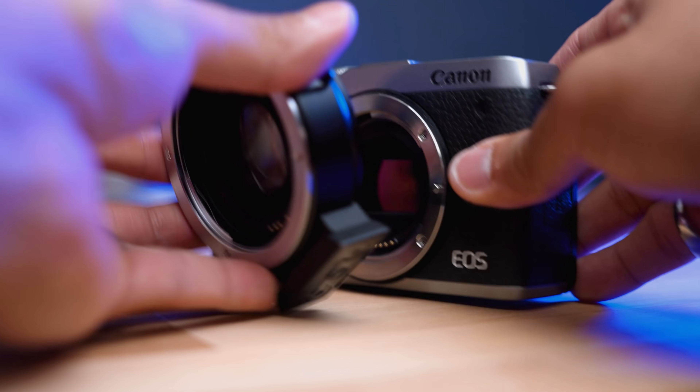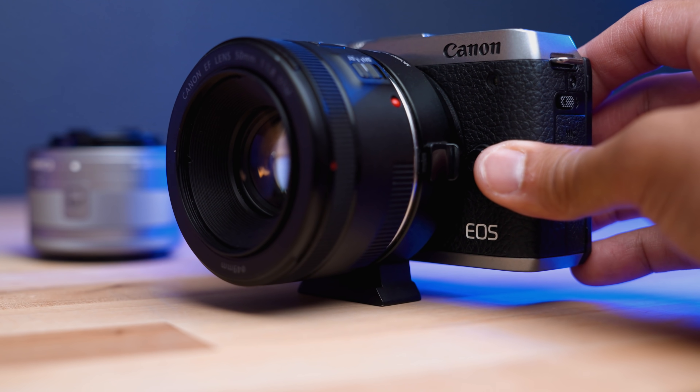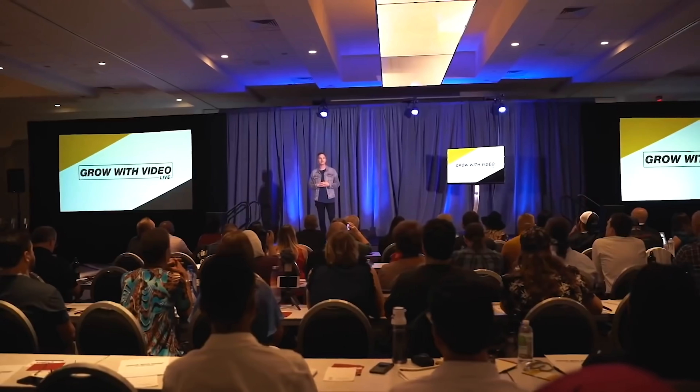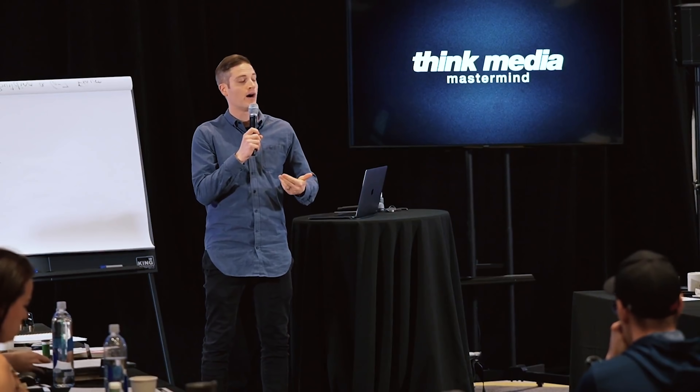I mentioned earlier that the A6400 wins in the lens department due to native lens options. The life hack is buying an adapter for the M6 Mark II — like the Viltrox adapter, about $150 — which opens up your world to Canon EF mount lenses, where you can find phenomenal deals and level up your video quality. It actually kind of turns it into a full frame as well. I would only recommend getting the Sony A6400 for someone who needs that unlimited record limit — maybe you're in the church space, shooting educational content, recitals, or long-form videos. The A6400 is great for that, but really other than that, the M6 Mark II takes the cake.